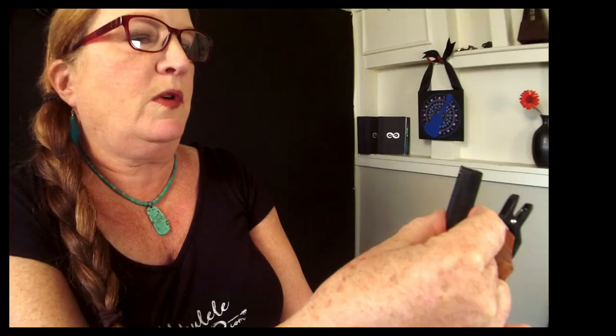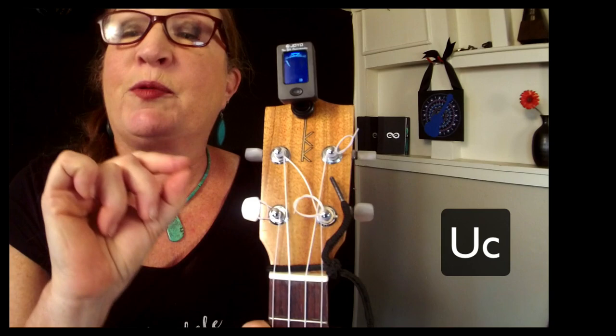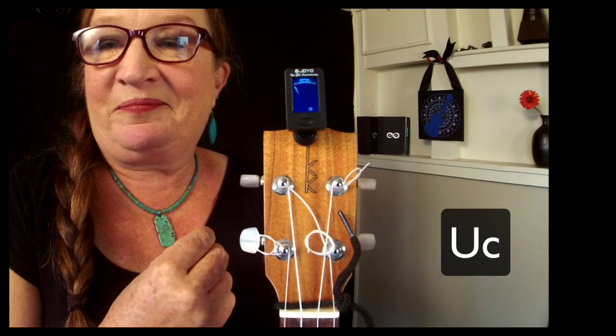As I click the button, the letter pops around. My choices are: G — it might think I'm tuning a guitar; B — it might think I'm tuning a bass; V — it might think I'm tuning a violin; and then U with a little C next to it — that's what we're looking for, for tuning the ukulele in C tuning. Once I've got the proper instrument dialed in, the tuner works the same way.